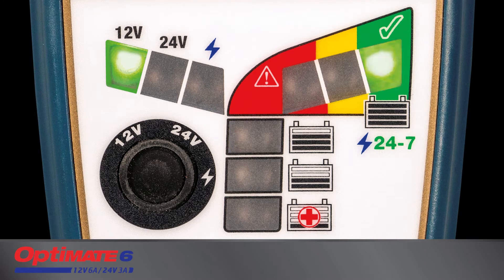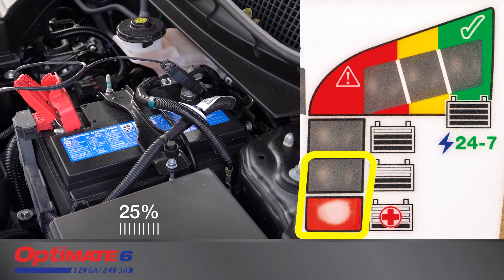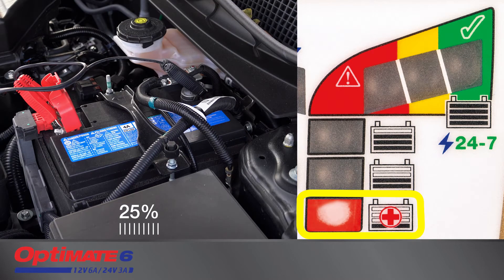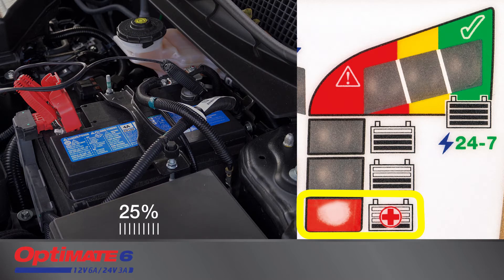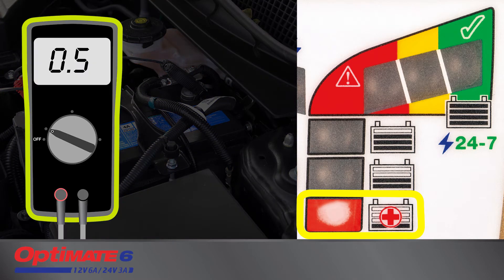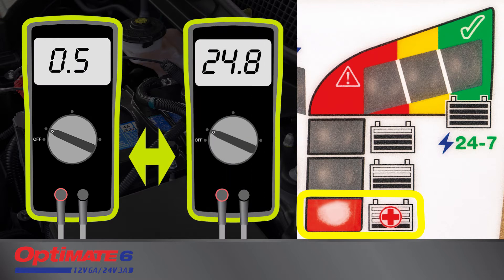The LED panel indicates charge progress. Charging always starts at the 25 or 50 percent level. A battery with charge will progress quicker. The 25 percent LED indicates your battery's voltage when connected was between 0.5 and 12.4 volts, or 24.8 volts for 24 volt batteries.